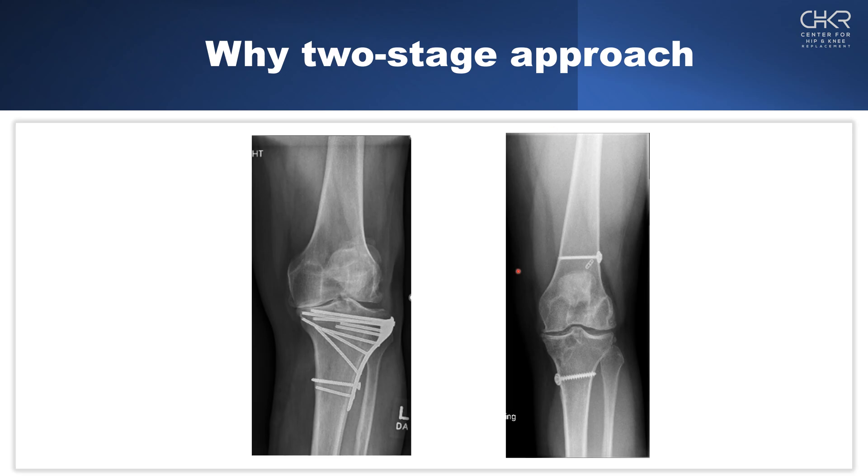Each post-traumatic knee is a little bit different. This is a trauma associated with a tibial plateau fracture, and this is a trauma associated with an ACL rupture. They both have retained hardware, but the type of retained hardware, the volume of retained hardware, and the soft tissues related to that retained hardware are completely different.